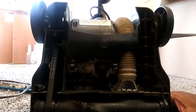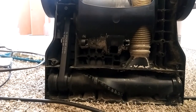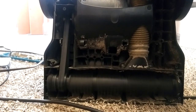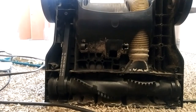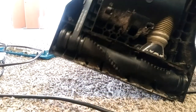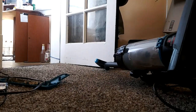All right guys, I'm back. I had to do another little test on it. And there you have it — that's how you replace a belt on this Bissell. Let me get y'all the name again — Bissell PowerForce Compact.